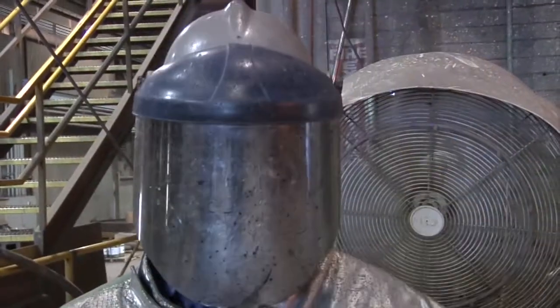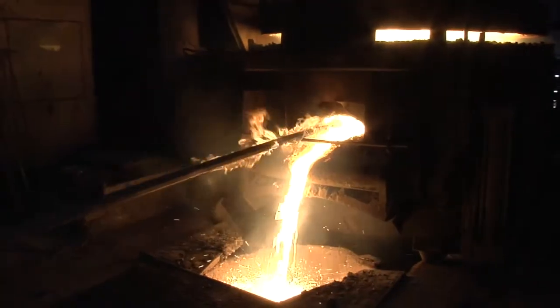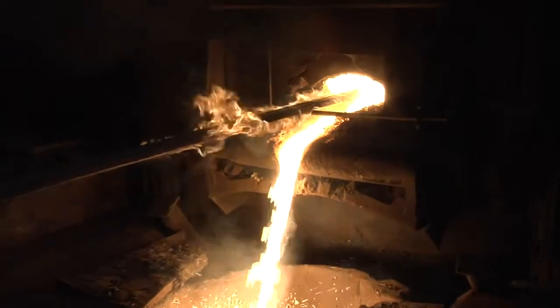Currently, there are three working furnaces in the plant, and all three of them have a capacity of charging approximately 10 to 11 tons.